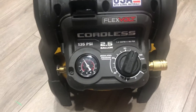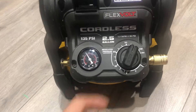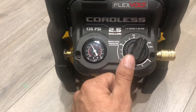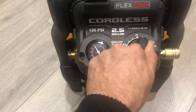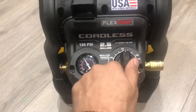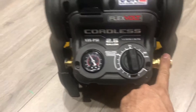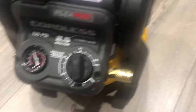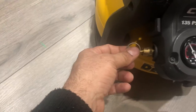There's also a quick-adjust knob. Unlike older compressors where you had to spin the regulator, here you can just choose whatever PSI you need. For example, my brad nailer needs 90 PSI, so I can just turn the knob and set it to 90 — or whatever I need — and I'll get that pressure out from the tank. It also comes with a quick disconnect and air release on this side.